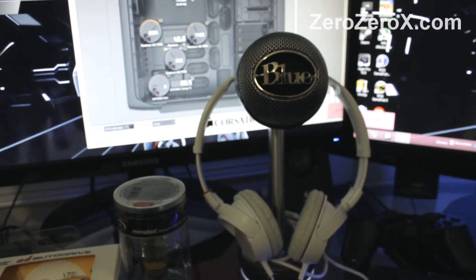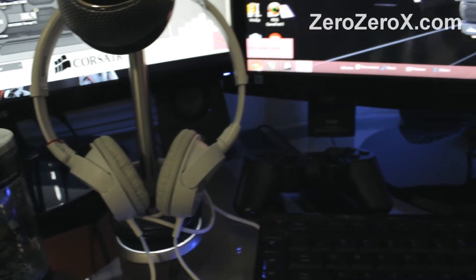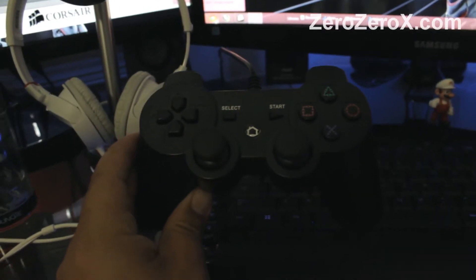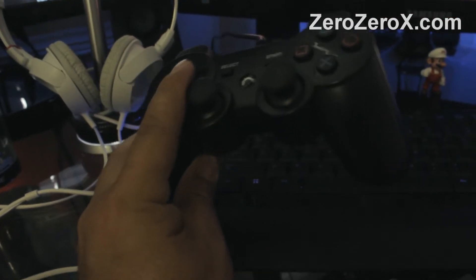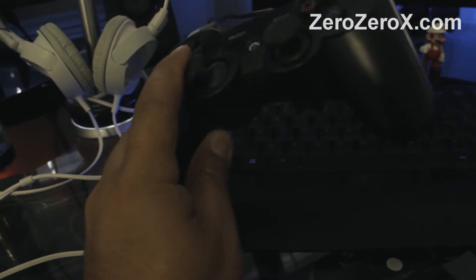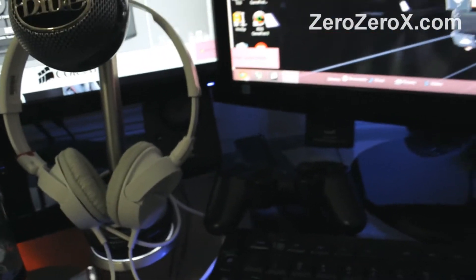The monitors display the Republic of Gamers wallpaper in the background. Here we have our gamepad controller — it's a USB PlayStation 3 controller that works on the PlayStation 3 as well as on the PC. Right now we have it connected to the PC; it has analog sticks and works great with games on the main computer.